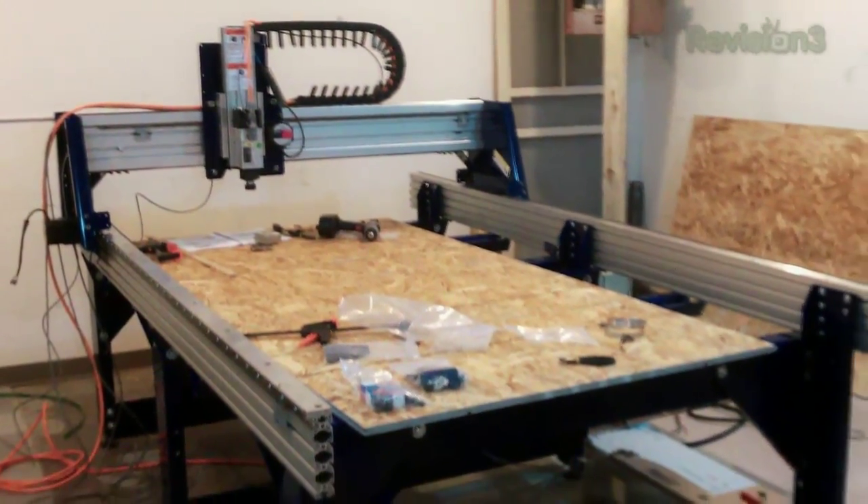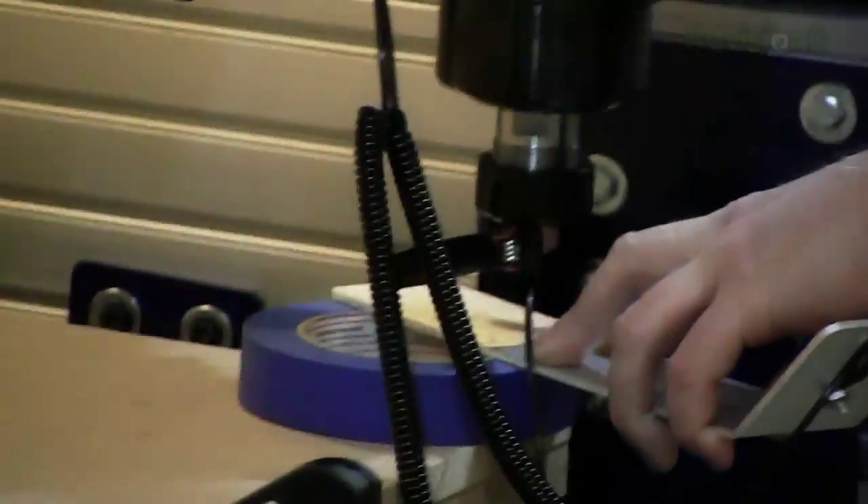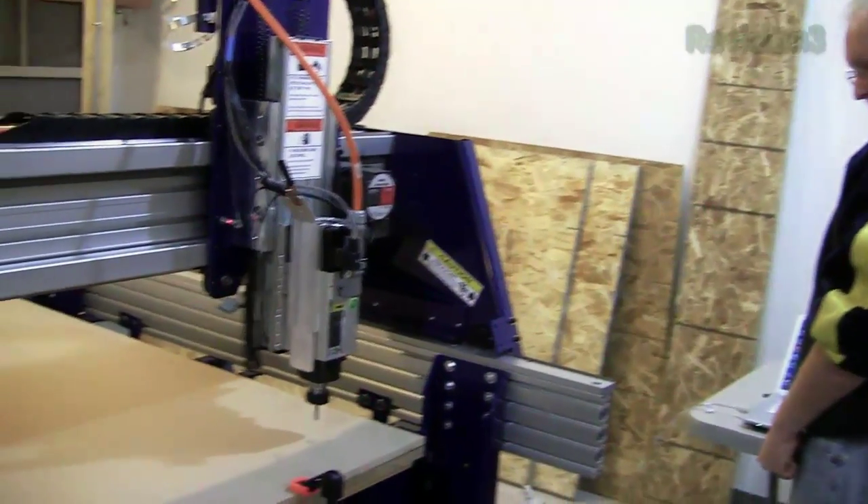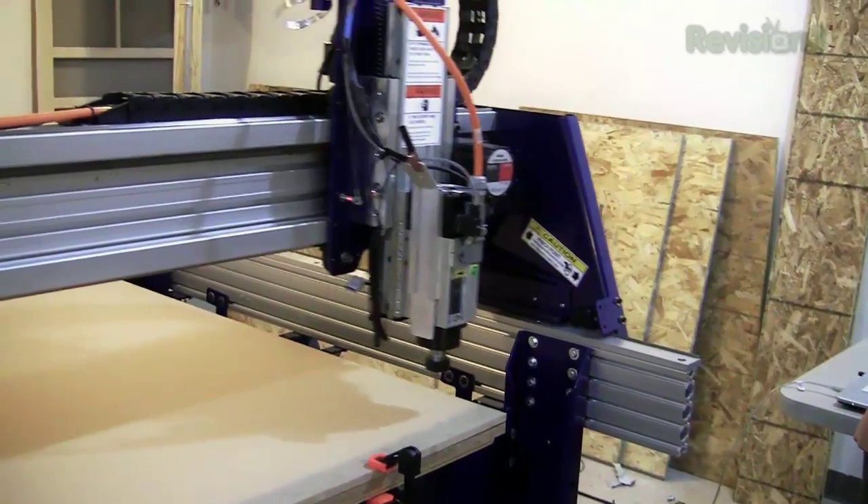Now we've got to get everything up and running. One of the biggest dangers with CNC is the machine damaging itself or the routing bits. So we take everything slowly, first doing air cuts before actually cutting material.